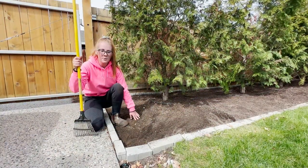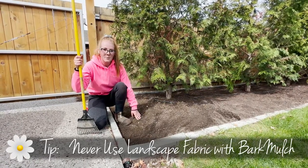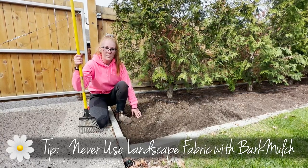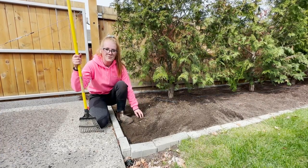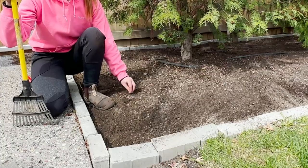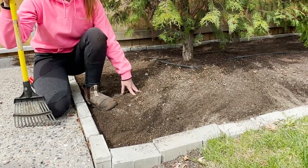Our beds are ready for our mulch to be applied, but I want to go over one important thing. We never ever use landscape fabric under mulch when we are using bark mulch. The purpose of the bark mulch is to eventually break down and add nutrients to your soil, but landscape fabric really does prevent it from breaking down and adding nutrients. It also makes it really hard to pull out weeds if they are embedded in the landscape fabric.